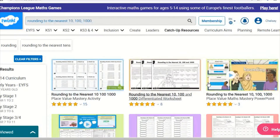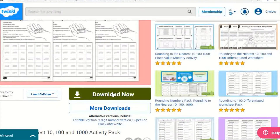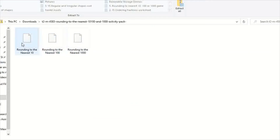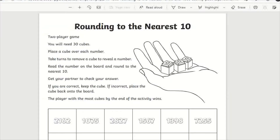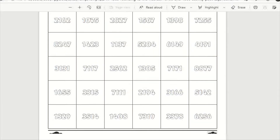The pack can be easily downloaded through the Twinkl website. The activity pack includes three different game sheets, one each for rounding to the nearest ten, hundred, and thousand. Each activity is a single A4 sheet with instructions at the top and the game grid below.